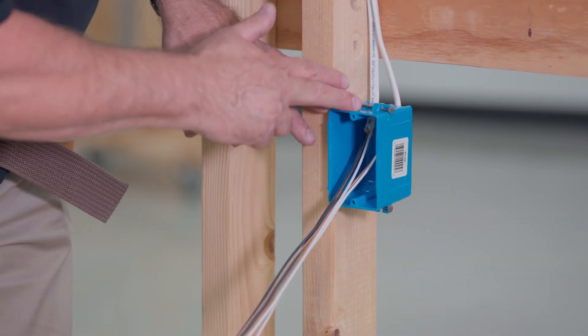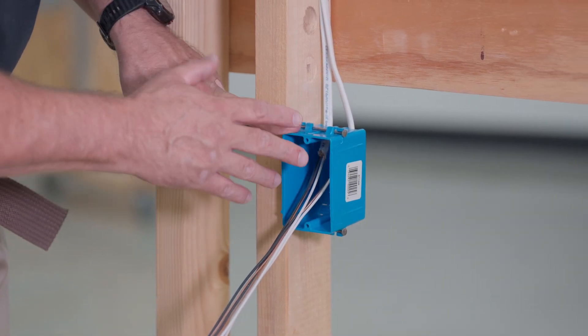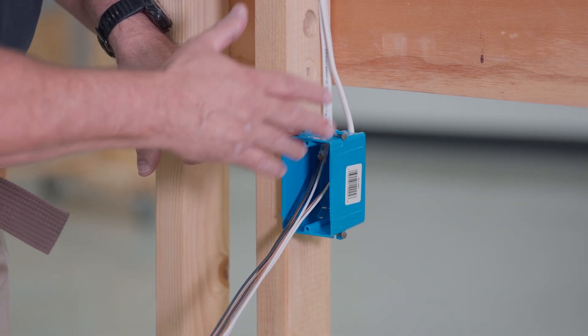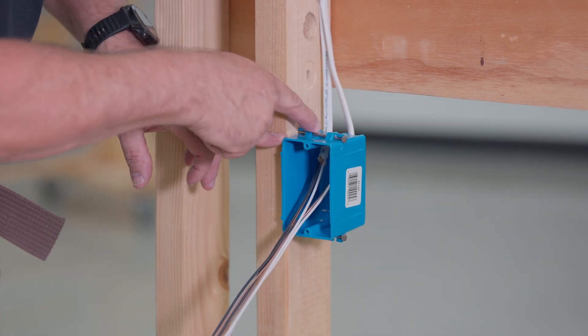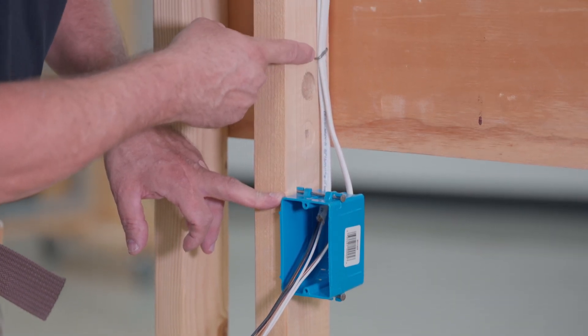We've already landed the wires in this box. Now this is a non-locking box. Normally non-metallic sheath cable is secured 12 inches from a box, but that is for locking boxes. For non-locking boxes where the openings are just free, you have to secure it within 8 inches.